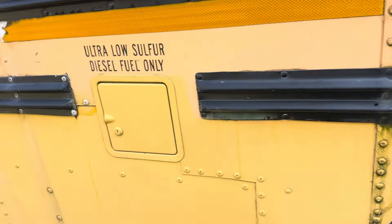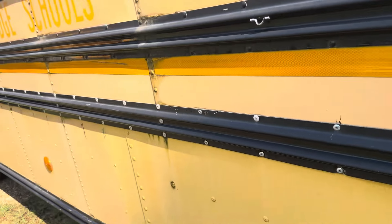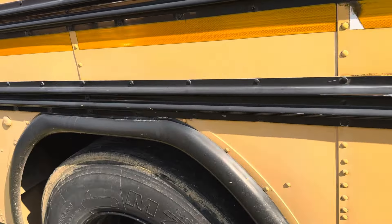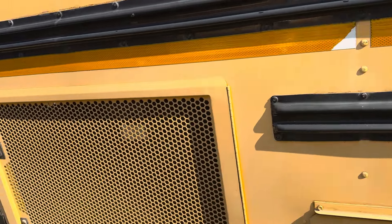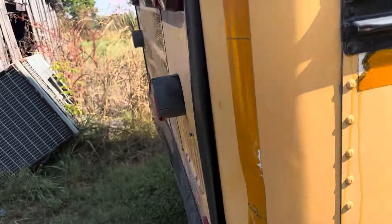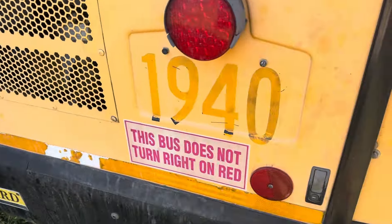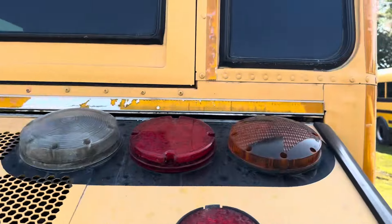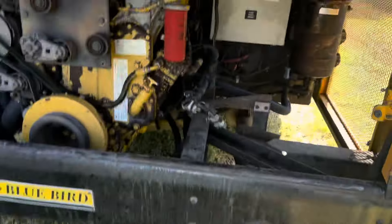I know it needs some work. I'm probably going to end up repainting this whole thing. I know it's got to have rear tires. It's got good batteries in it. And that hinge is broken on that door, so that needs to be fixed.